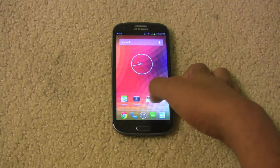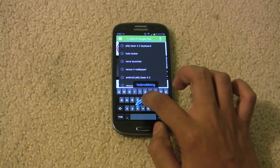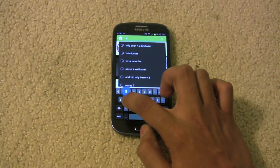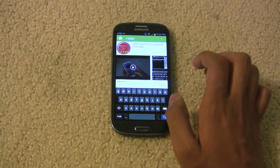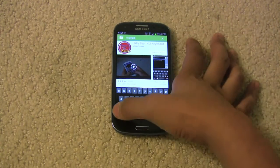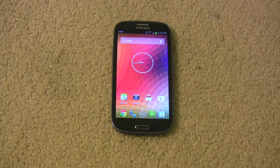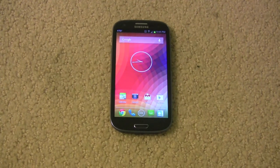Let me show you how this works. This is your swipe — or gesture typing. I'm going to type in 'swipe'. There you go, that's how that works. The voice icon was in the search bar. We're done with this piece of software.